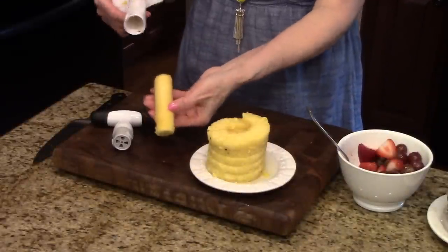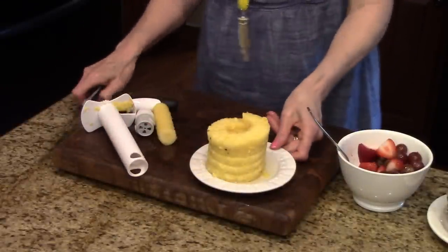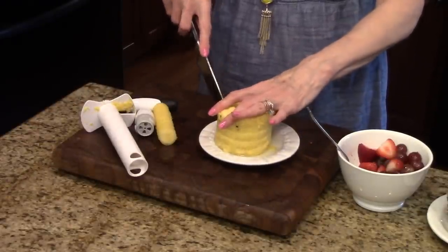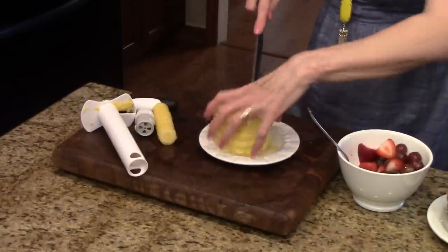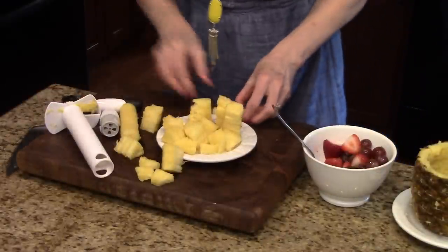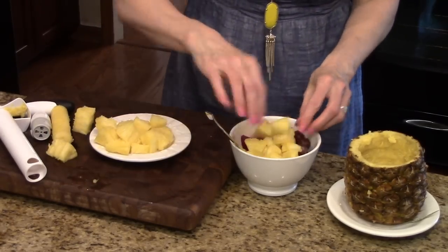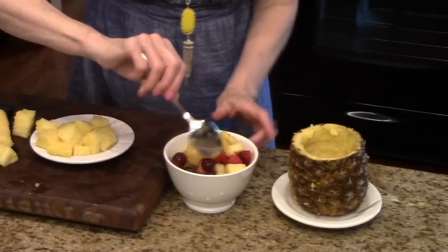The core is just in the center here and you just take it out and throw it away, or if you want to use it for something else you could do that. So I have this pineapple shell and I'm going to cut the pineapple into little chunks and add it to some strawberries and grapes I have in this bowl. Let's give it a little stir to mix them up so that they're nicely distributed.